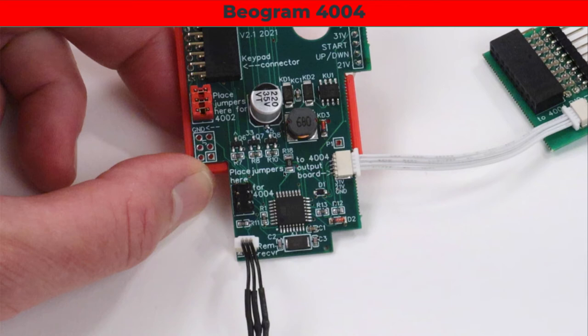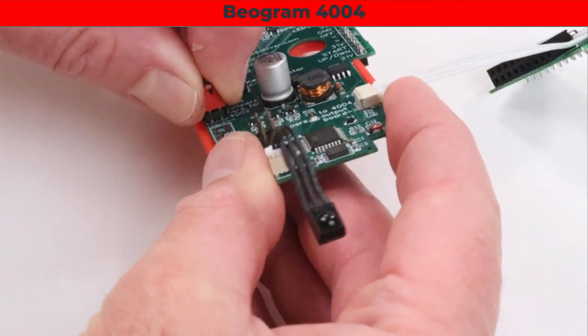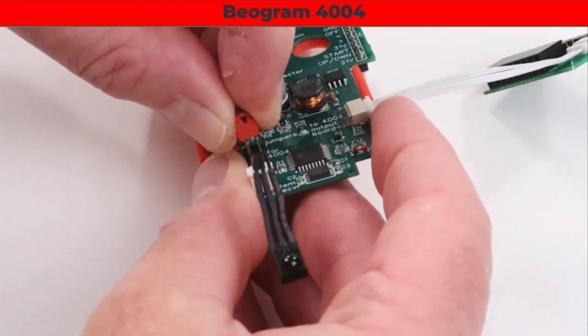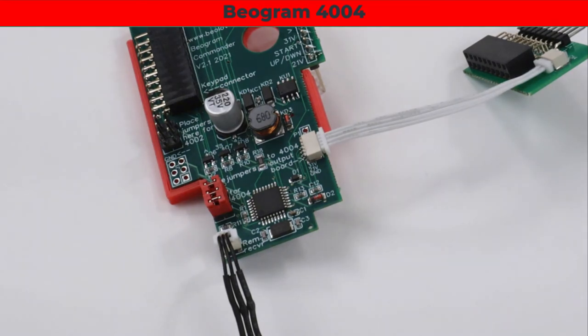There's one more thing to change on the commander board for the 4004: move these three jumpers over to this header. The board is labeled 'place jumpers here for 4004' on one header and 'for 4002' on the other. Pull the jumpers out and put them on the 4004 header. That prepares the board for the 4004.